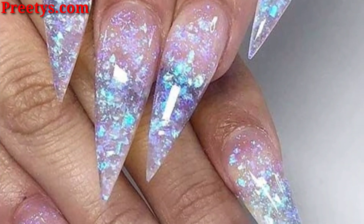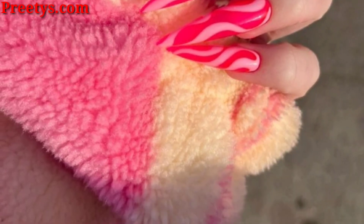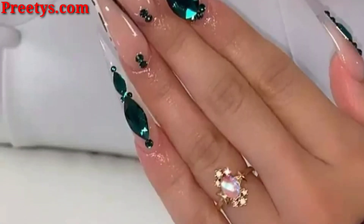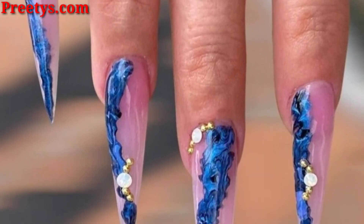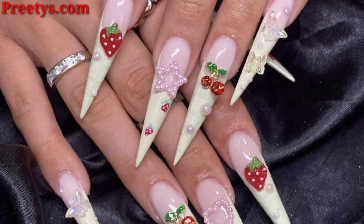Matte nails provide a modern and sophisticated look. They can be done in any color, but black and nude are a popular choice. Glitter nails are a fun and festive way to dress up your stiletto nails — you can use a variety of different glitter colors and textures to create a unique look.